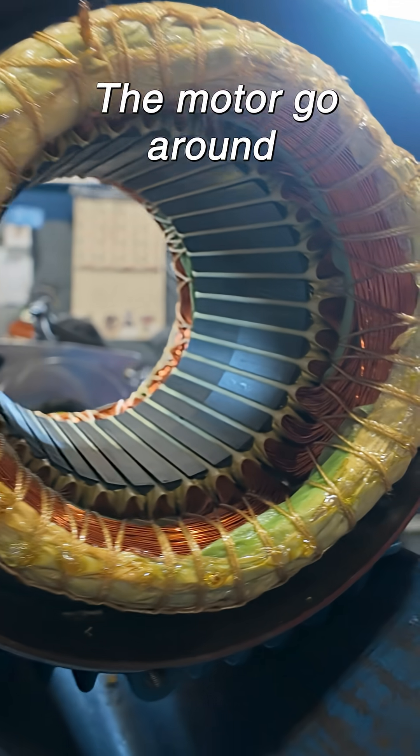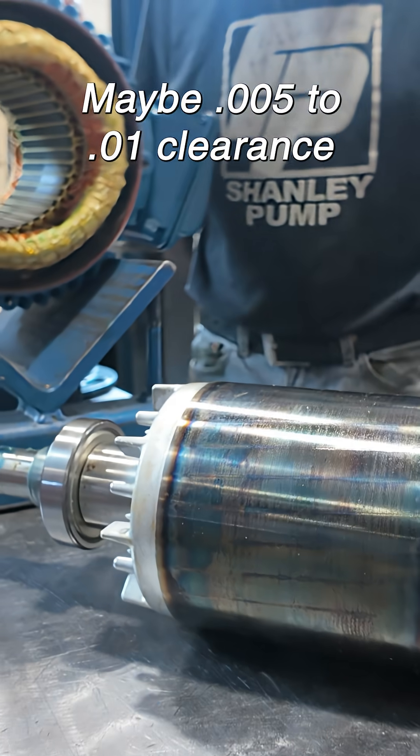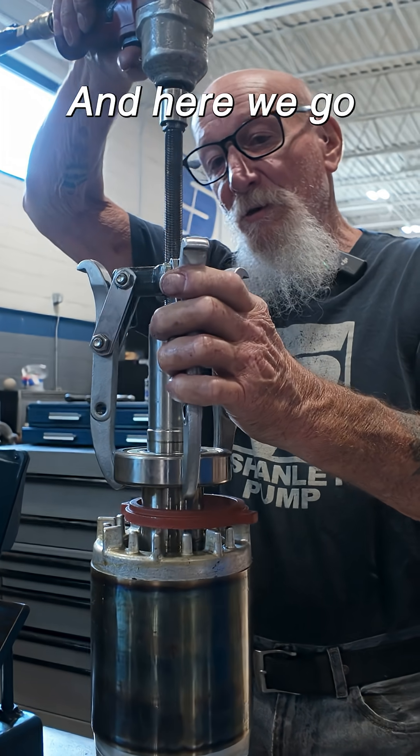And there's what makes the motor go around — maybe 5 to 10 thousandths clearance, 5 thousandths a side, very minimal. And here we go.